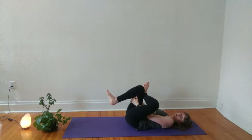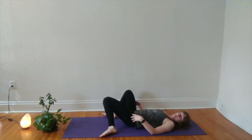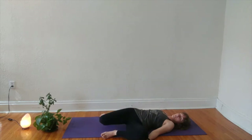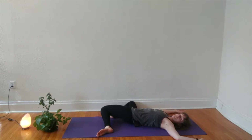With your next exhale, gently release, unwinding your legs, stepping them about mat-width distance, and rocking them right and left. The next time your knees are over to the right, let them just rest there for a gentle twist. Your arms might open up out to the side or find that cactus shape bending through the elbows. Your gaze can be up at the sky or over your left shoulder, depending on what feels best in your neck.